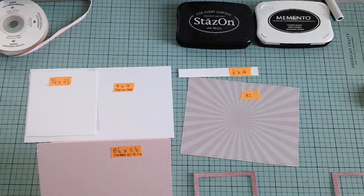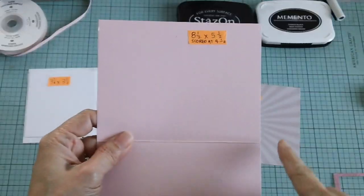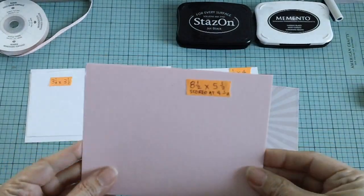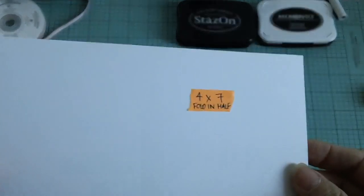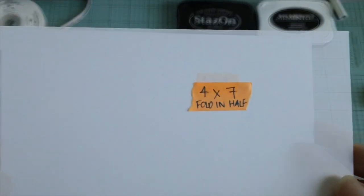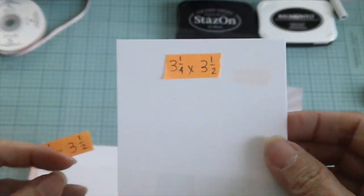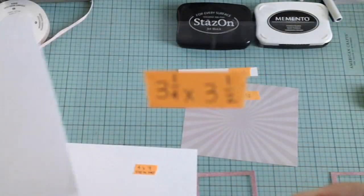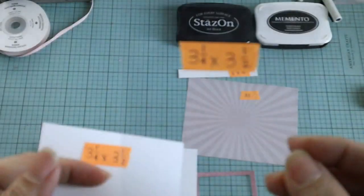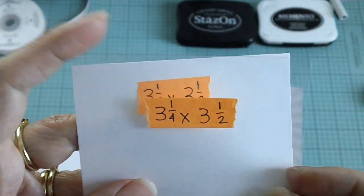First, I will show you guys what materials we will need for our magic card. I have an eight and a half by five and a half card stock here, scored at four and a quarter — so this is an A2 size card. Then we will need a couple other card stocks. This is a white card stock cut at four by seven, and we will fold this in half. I have another white card stock that is three and a quarter by three and a half. And then we will need a window sheet, which is also called a transparency, and this is also cut at three and a quarter by three and a half.